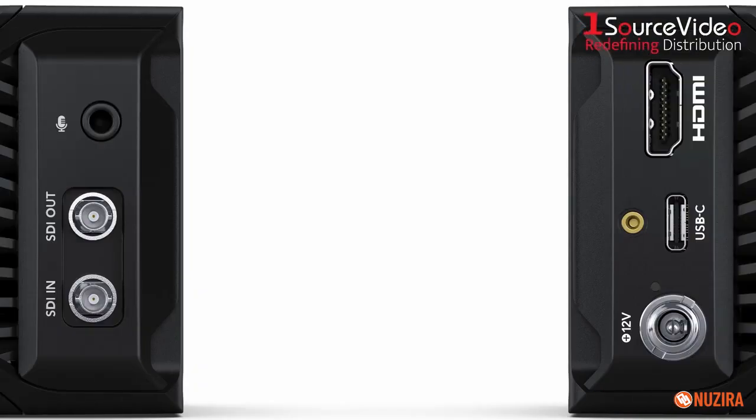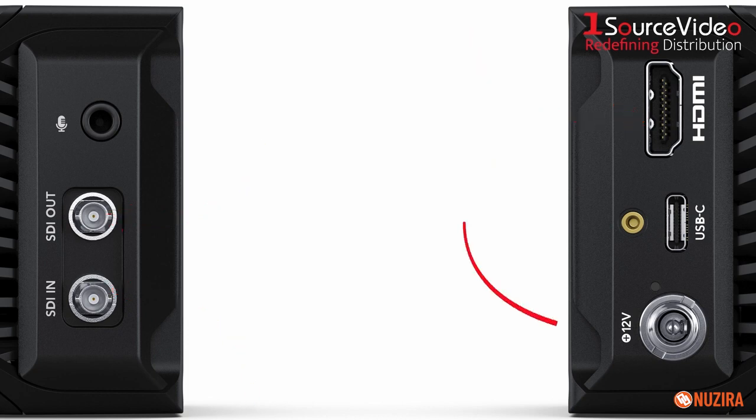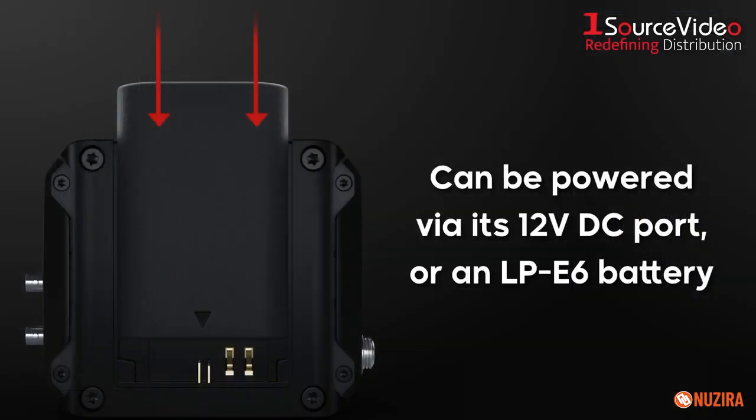It also offers ports for external microphones and USB discs, 12G-SDI and HDMI ports for connecting the camera to ATEM switchers, and a 12VDC port for powering the camera. You can also power it with an optional LP-E6 battery.